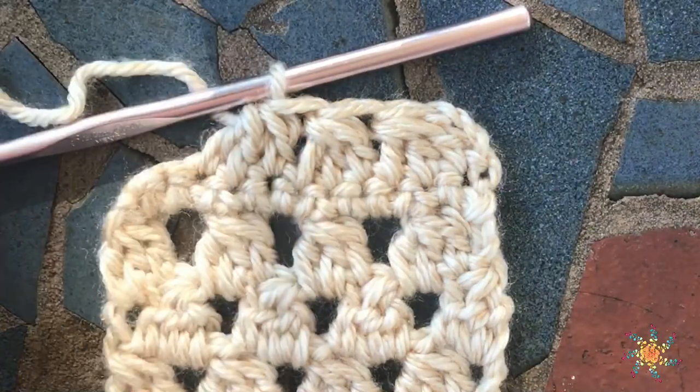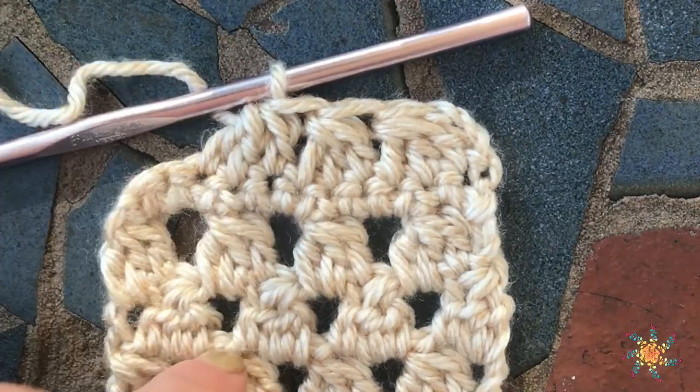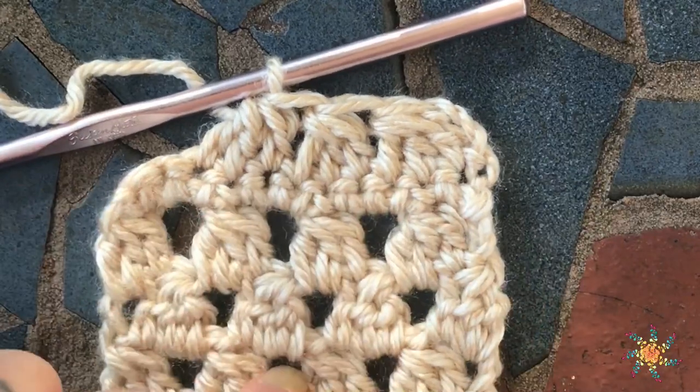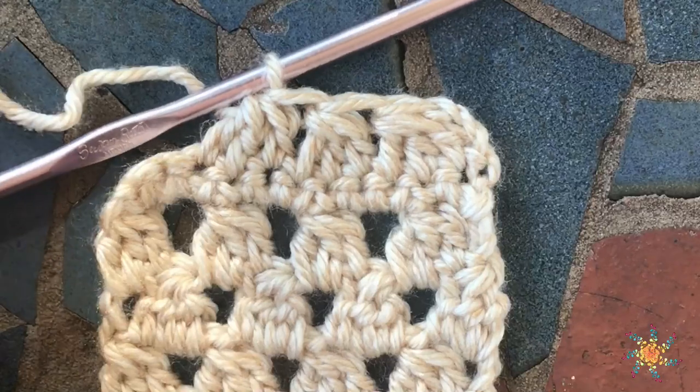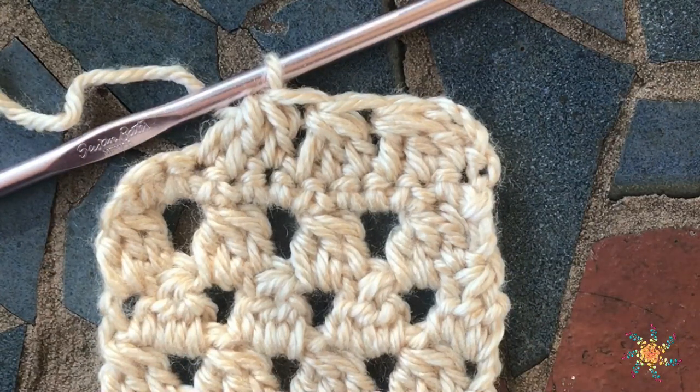I hope you enjoyed this video. Please leave any comments or questions in the comments down below. There'll be a link for this yarn down below as well — I'm using Lion Brand Heartland yarn. Thanks guys, happy crocheting!